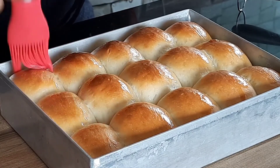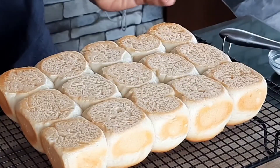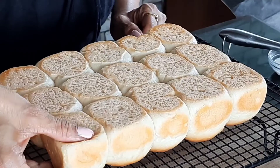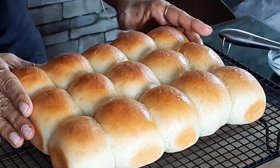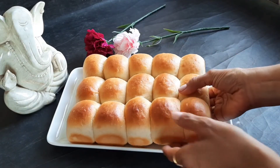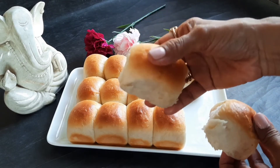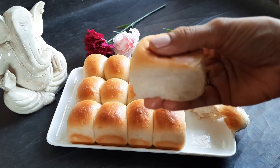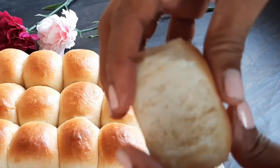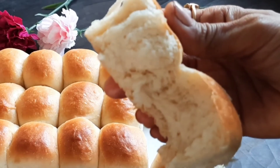After baking, immediately apply a generous amount of butter on top to enhance flavor, add shine, and keep the skin from drying. Transfer to a wire rack immediately. You can see how soft and well-made the Pao is — let's see the texture.